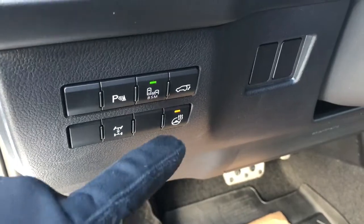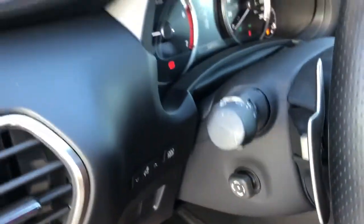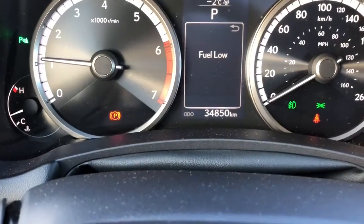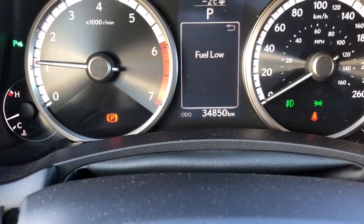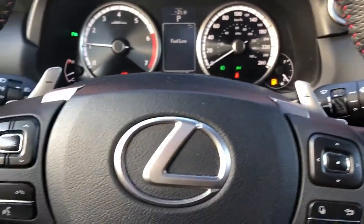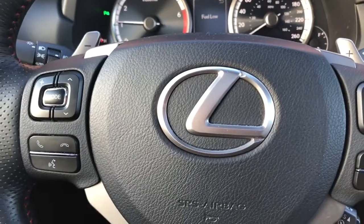One of my favorite features is the heated steering wheel, along with a power steering wheel. This unit only has 34,850 kilometers. On the F Sport series, it also comes with paddle shifters behind the steering wheel, so you can upshift or downshift the gears anytime you want.